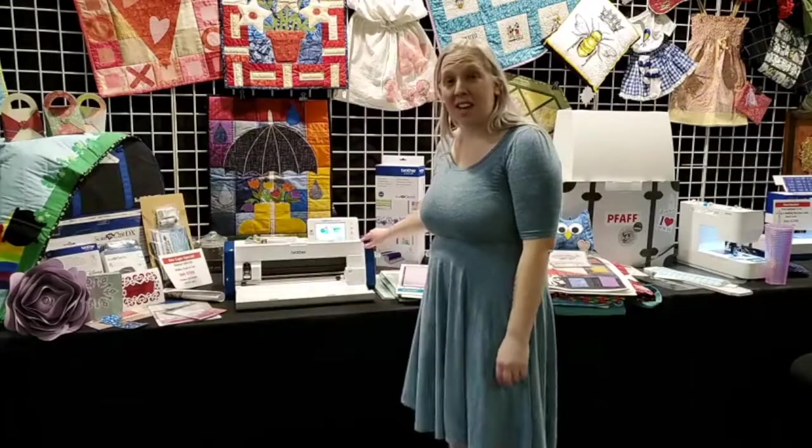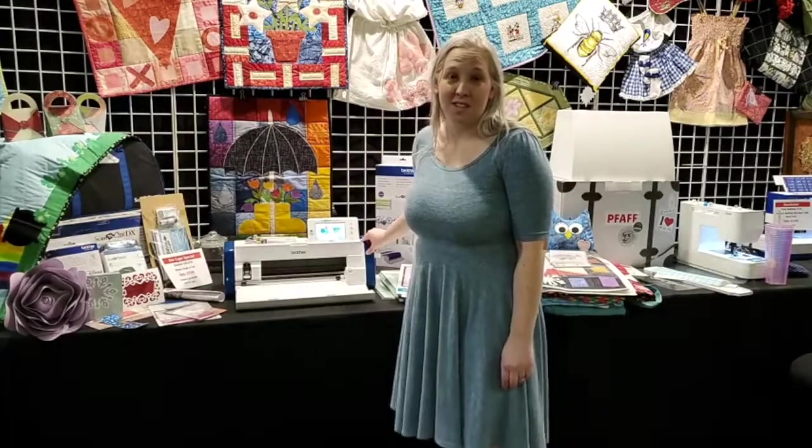I'm Naomi from Quality Sewing and Vacuum, and today I'm going to be talking about the Scan & Cut DX 230 Disney Edition.